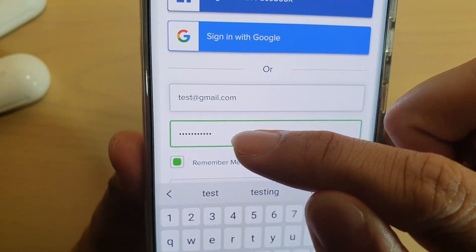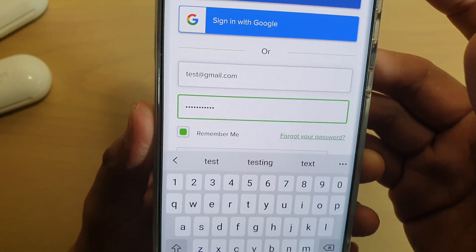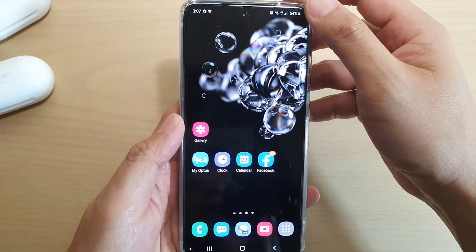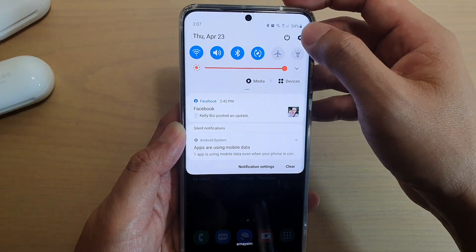You can see here it is covered up with dots. Here's how you can review the password. First, tap on the home button to go back to your home screen, then swipe down at the top and tap on the Settings icon.